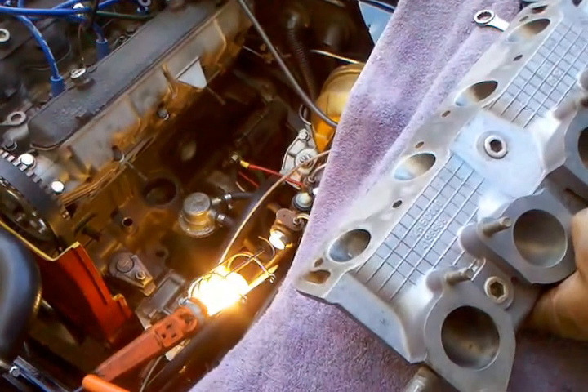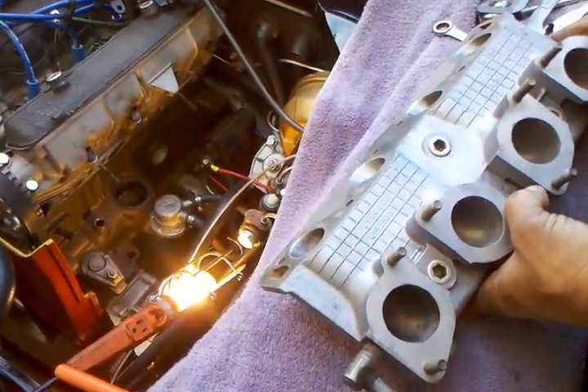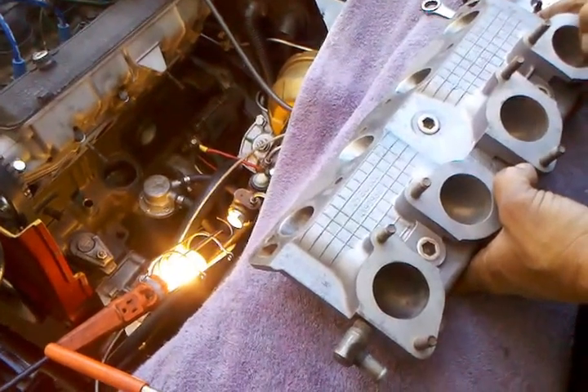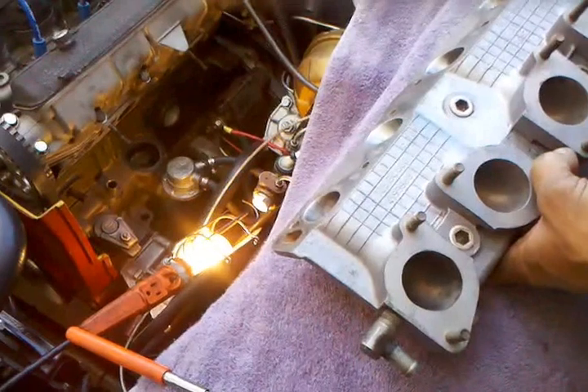We're going to get our gasket surfaces cleaned up and install the carburetors, because that's easier to do while the intake is off the car. We'll rig all that up and then take a shot at bolting this in place.